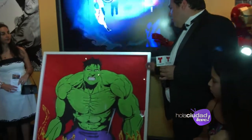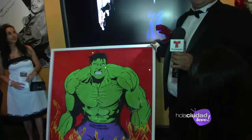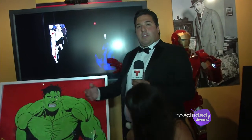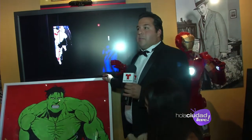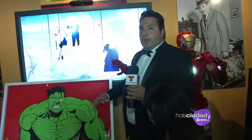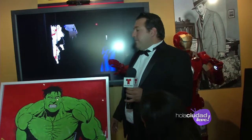Mateo, ¿cuánto tiempo se coge hacer una obra como esta? Bueno, en los Estados Unidos un artista requiere más tiempo porque primero tenemos que trabajar, dedicarnos a nuestras familias y sacar tiempo para hacer arte. Entonces cada pieza de estas más o menos demora dos meses. Si la hiciéramos en Colombia, que es mi país, pues uno la haría en un mes o en dos semanas, porque uno se dedica de lleno a su arte.